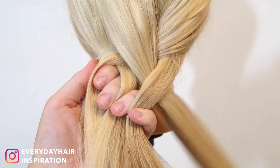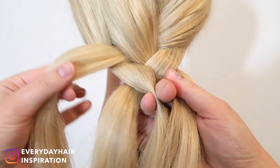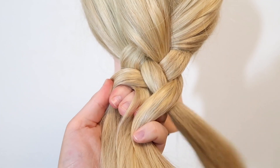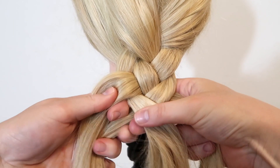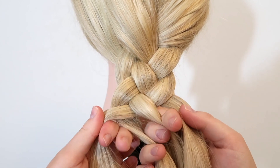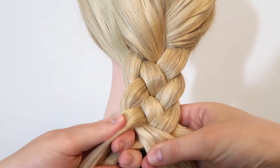Take the right strand and cross it over the first strand, then cross it under the second strand, and then cross it over the third strand, bringing the weaving strand back over to the left side. All you're doing is taking the right strand and weaving it over, under, and over to the left side. Continue doing that until you reach the end of your hair.